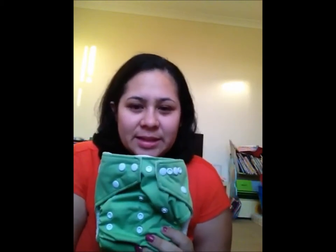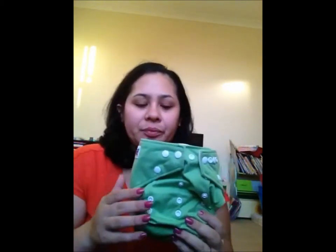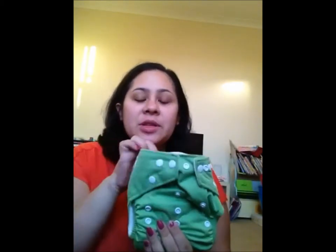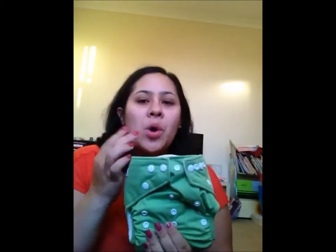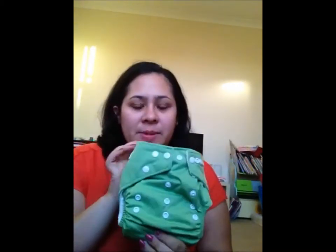I used the Dinky Die Diaper on two of my children — aged two and a half and four months — and found them to be a fantastic fit for both girls. I wouldn't use it as an overnight nappy with just the one insert, but if you wanted to use it overnight you could add one or two more inserts to make it go overnight.